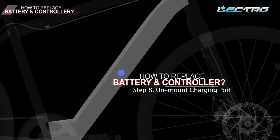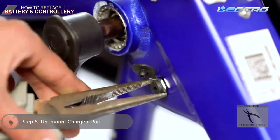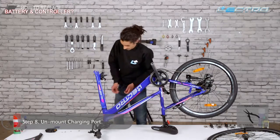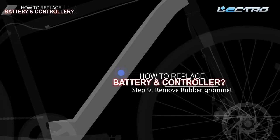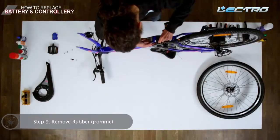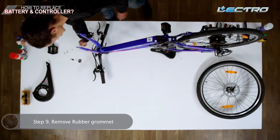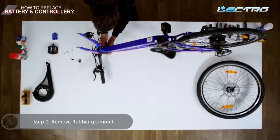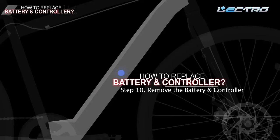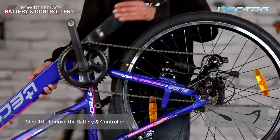Step 8: Unmount the charging port — in order to take the battery out, you need to unmount the charging port. Step 9: Remove both rubber grommets carefully — one near the battery cave and another near the head tube. Step 10: Remove the battery and controller — pull out the battery from the down tube and remove all the tape on the controller with the help of a cutter.